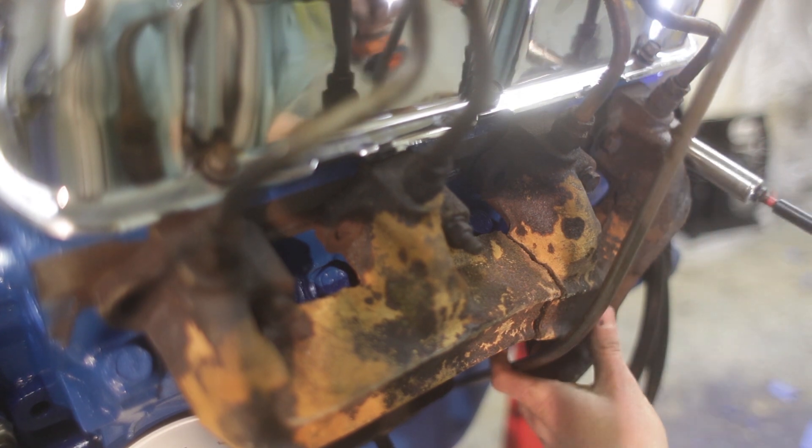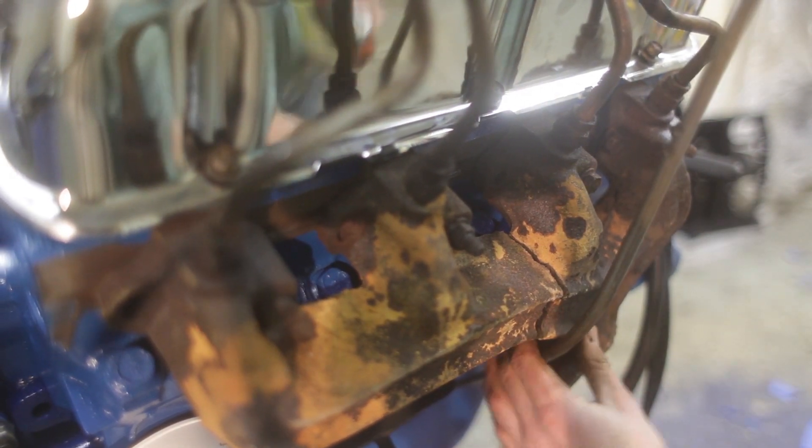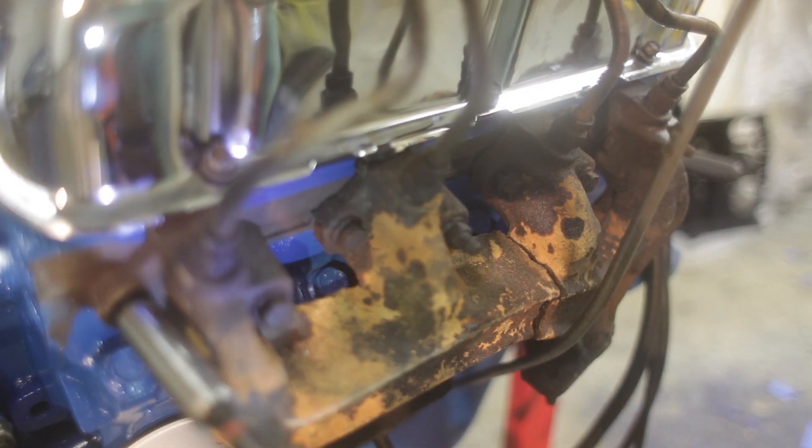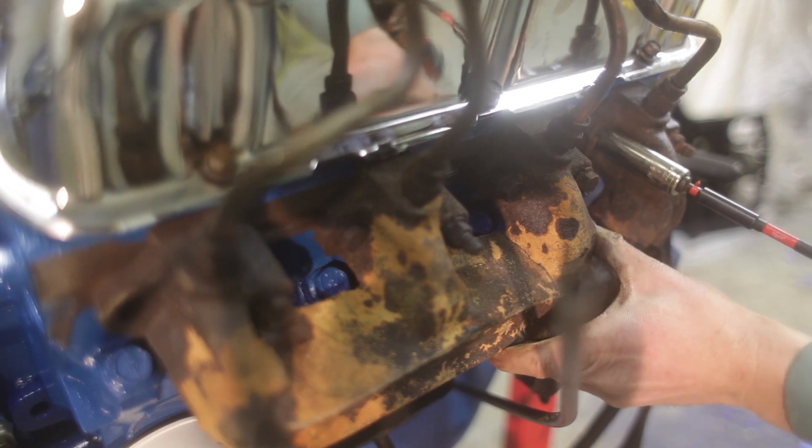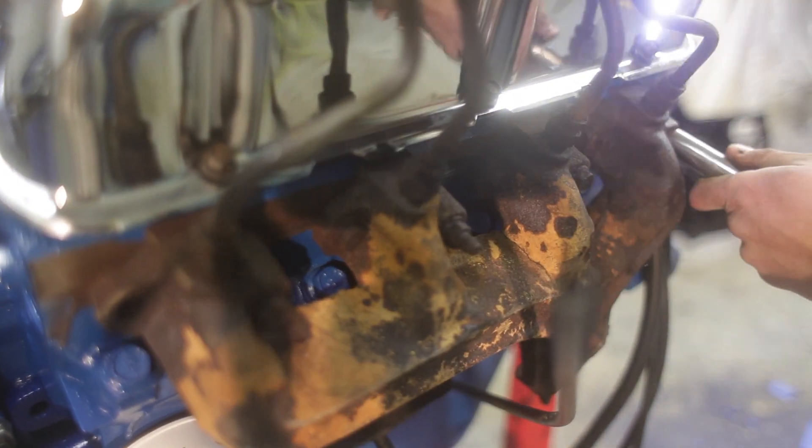I don't have high hopes for it coming back together nicely, but it wasn't too bad driving it with it cracked last time, so if we at least get back to that I won't complain. We'll make sure they're not cross-threaded, get them tight so it comes together a little bit. Then we'll put a couple tacks on it to hold it together and take it out to weld it up.